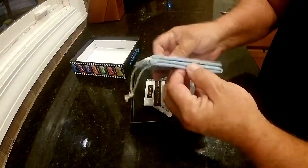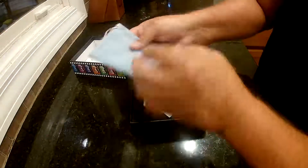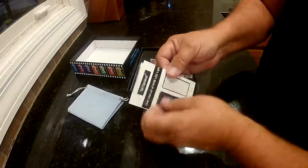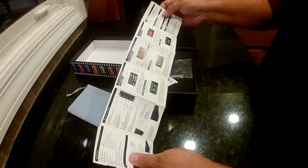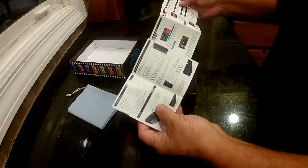In the box you get this little cloth carrying case, storage case, and the manual. It does look like it comes in a couple of different languages, so make sure you pick the right side. It shows you different modes, maintenance on it, how to operate it, and what all the different buttons do.